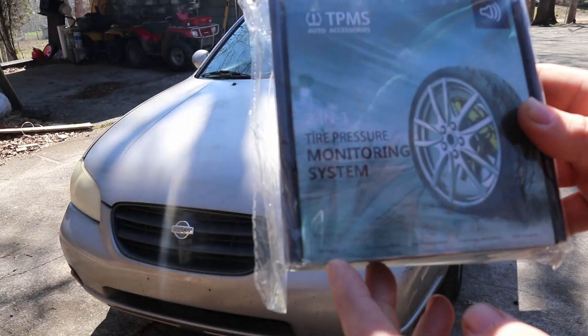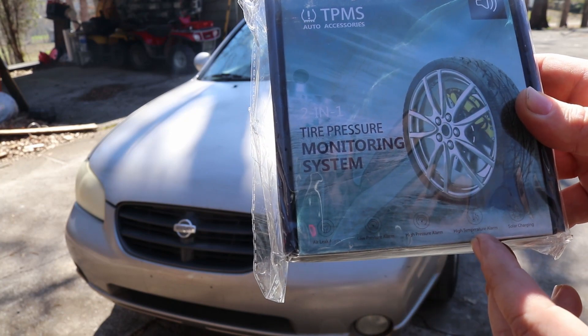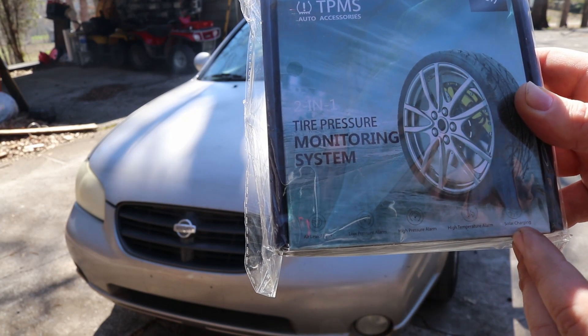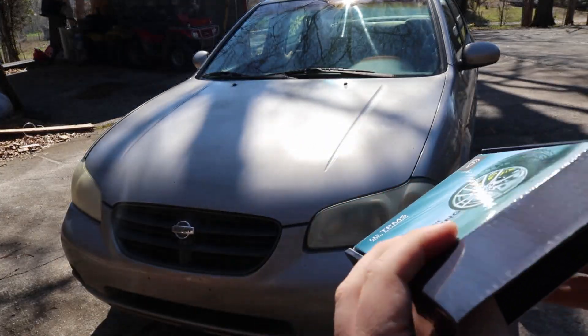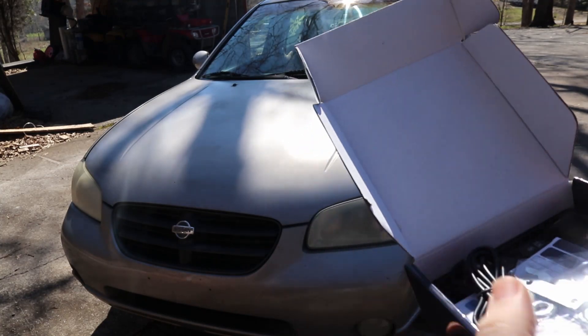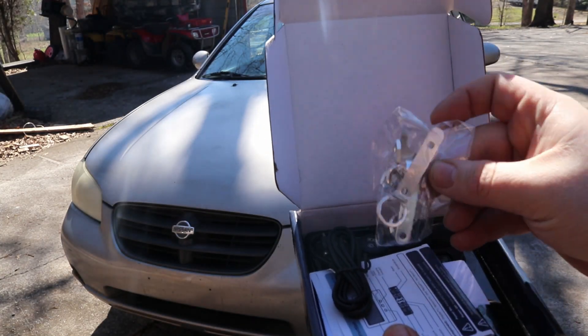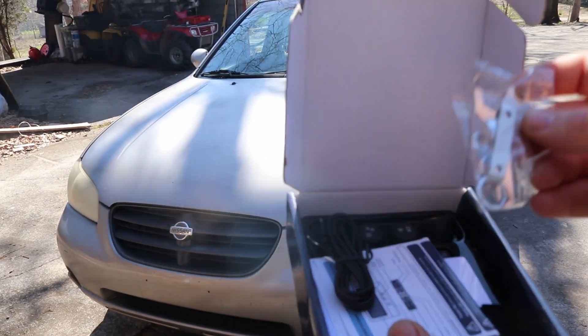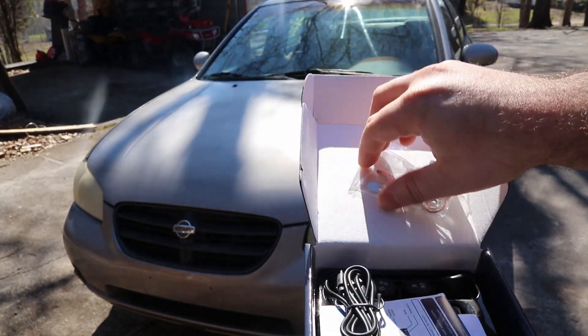So if we look here, we have an air leak alarm, a low pressure alarm, a high pressure alarm, a high temperature alarm, and solar charging. We'll go ahead and open that up and see what we get. It does come with any tools you need, so you will not even need tools — you can just buy this one kit and be ready to go.